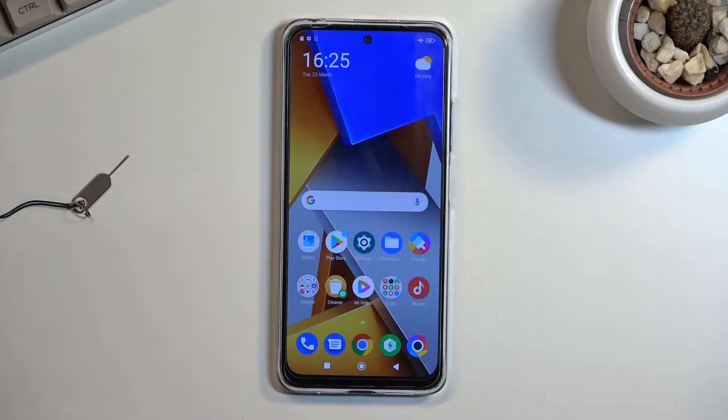Welcome. My name is Xiaomi POCO M4 Pro, and today I'll show you how you can enable and also set up your portable hotspot.